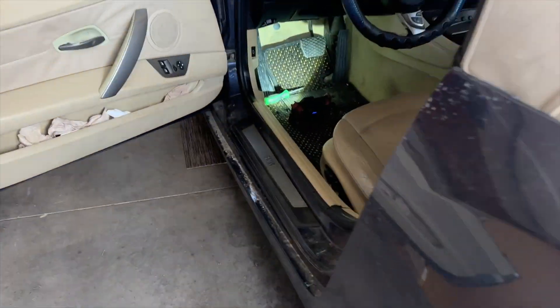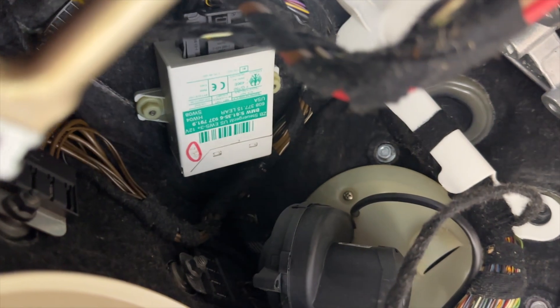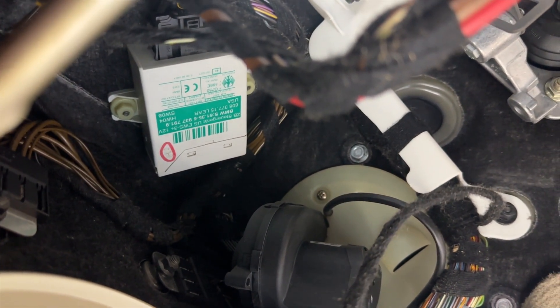Hello guys, another video here. Today I'm working on a 2004 BMW Z4. This is the EWS 3 Plus module — we're going to remove it and I'm going to program a new key to it. Stay tuned.